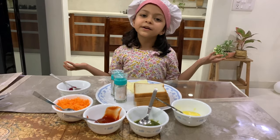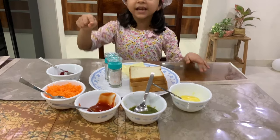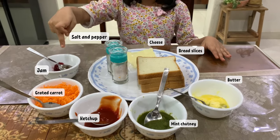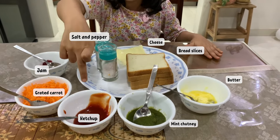Easy to make, fun to eat. Let's start. We need salt, pepper, cheese, bread, jam, grated carrot, minced chutney sauce, and butter. We are making two varieties.